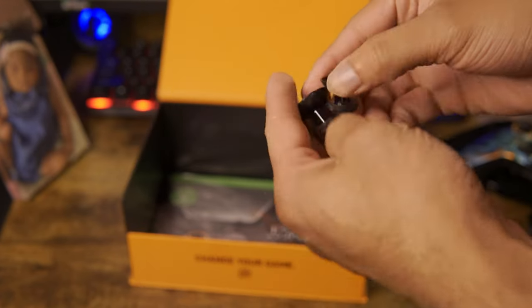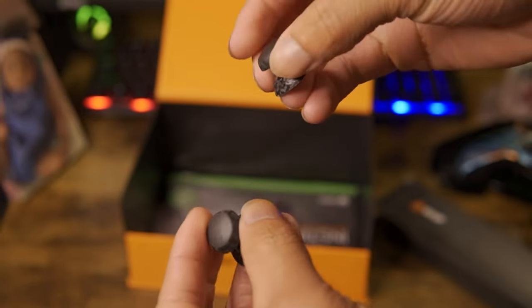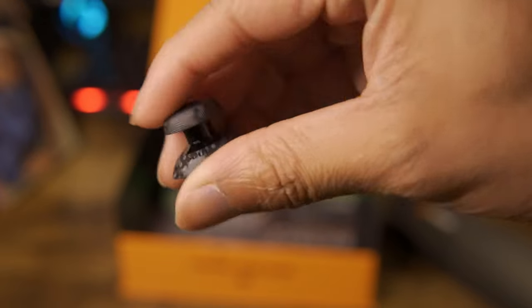Out of the accessory box we have an extra pair of convex analog sticks — one short, one high. On my controller I chose concave. Me personally, I think concave is better because you can actually fit your thumb inside of the stick, but that's my opinion — you guys can choose whatever you want.